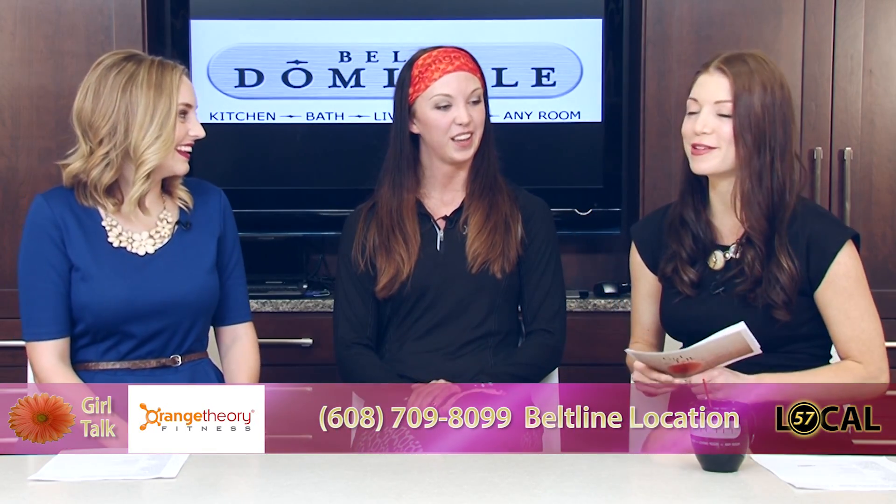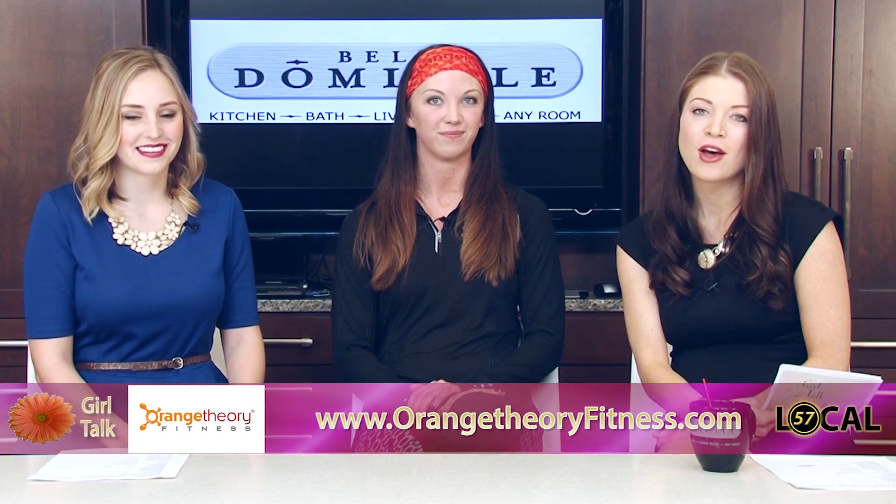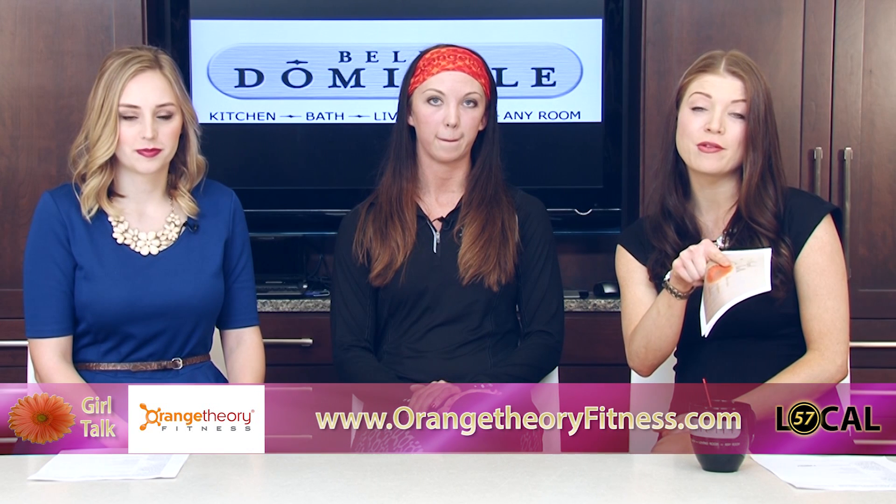Thank you so much, Chelsea. We appreciate you joining us. Get your summer bod back over at Orange Theory Fitness. Folks, we're going to be right back with more Girl Talk. We're here at Bella Domicile — stick around, we'll be right back.